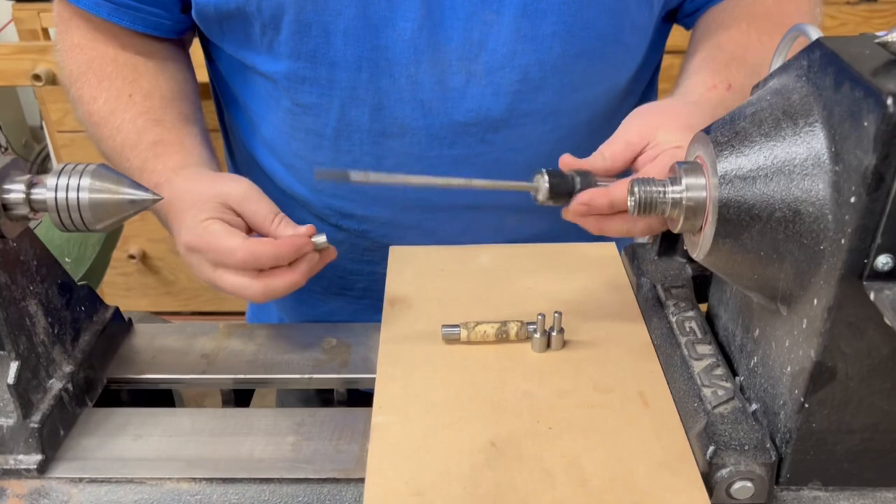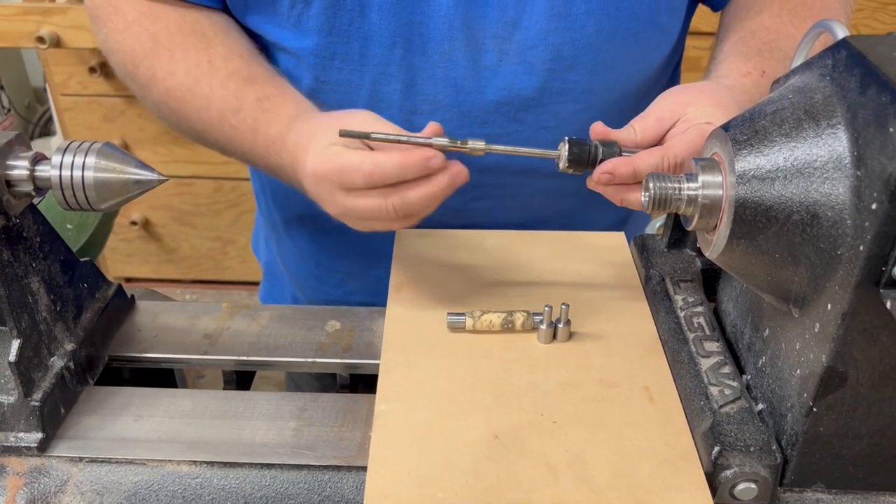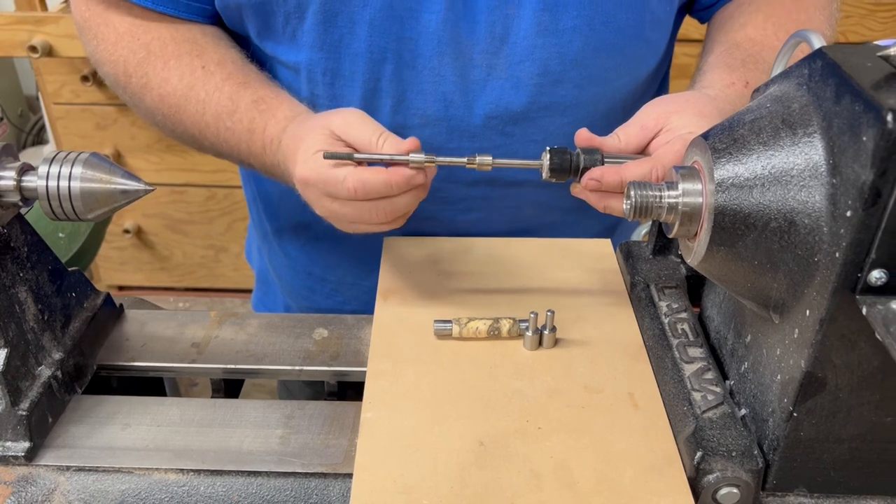I wanted to talk today about TBC turning and what TBC is versus traditional mandrel turning. If you look down here we have our traditional pen mandrel and some traditional bushings, and you would put those on your mandrel and turn your pen like this.